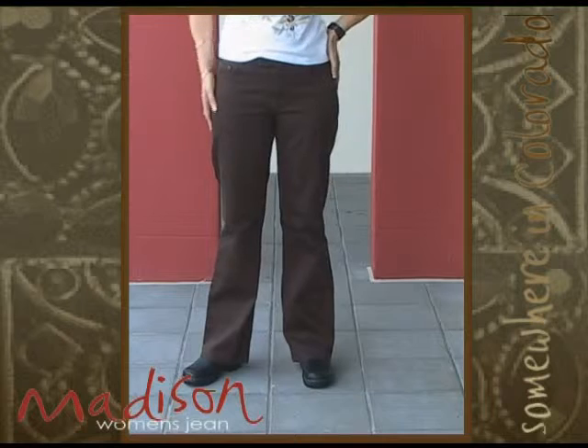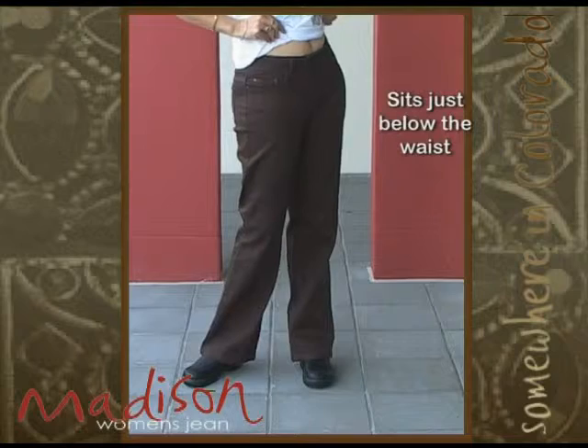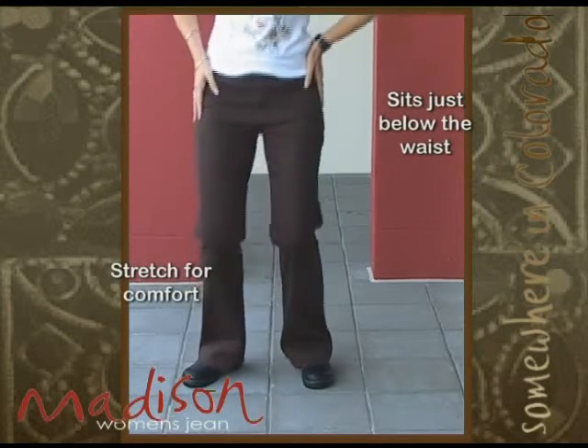This is the Madison. There is no change — it is still the same fit. They sit just below the waist and have stretch for comfort with a bootleg.